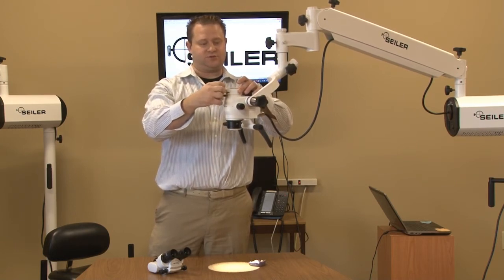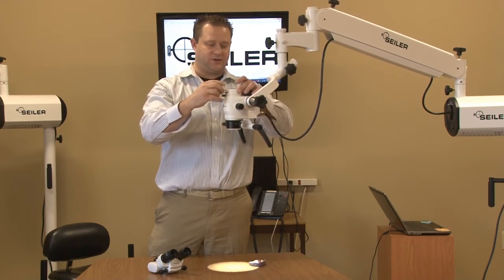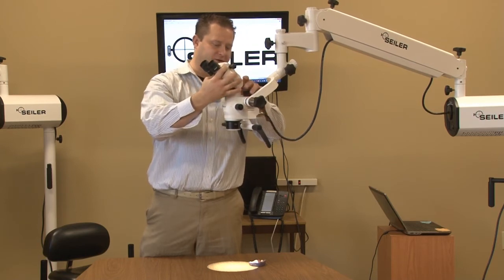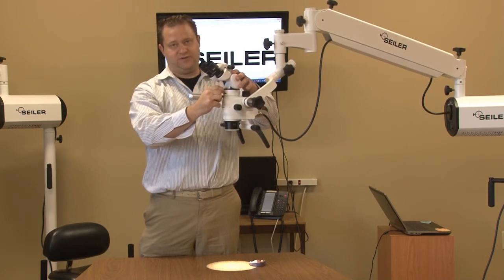Make sure the set screw of the dual iris is all the way out so you can attach the binocular head. Slide that into place and lock the binocular head in place.